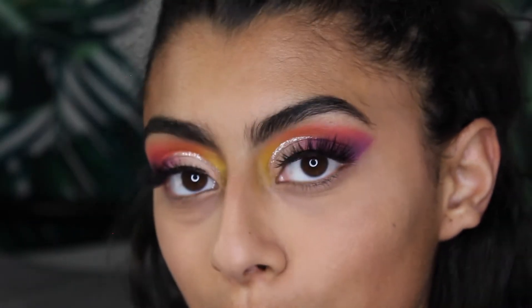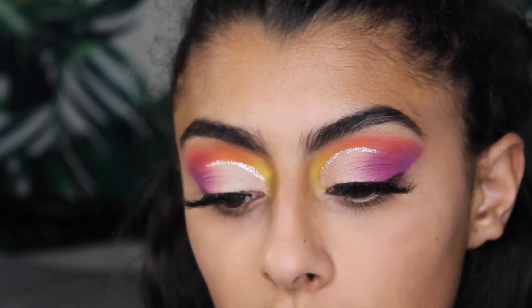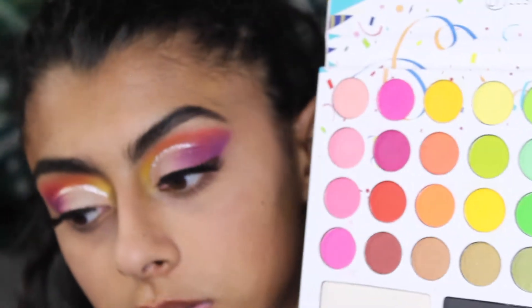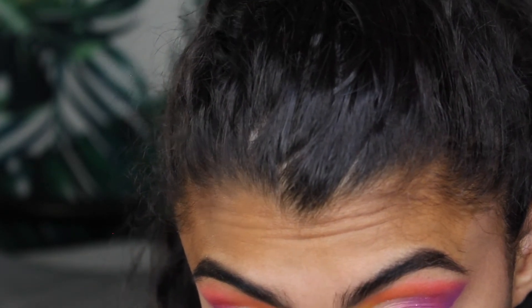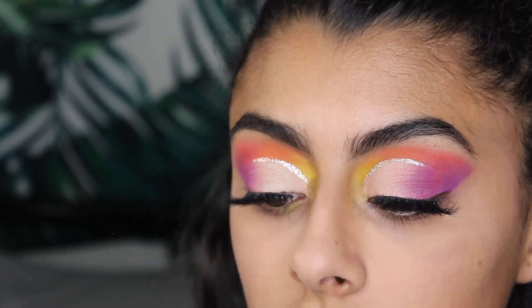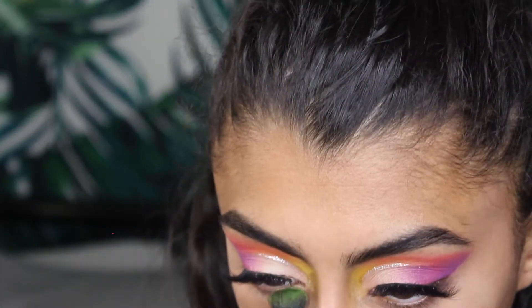I'm going in with this green on the inner part of the lower lash line. Anybody that knows me knows I hate pink eyeshadow on my lower lashes, but I'm going to do it for this video because I'm missing part of the rainbow. What's a pride look without all the colors of the rainbow? I did it out of order, but I didn't want to do it in order because I felt like that would be a basic pride look.